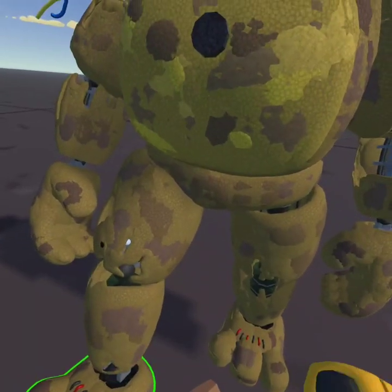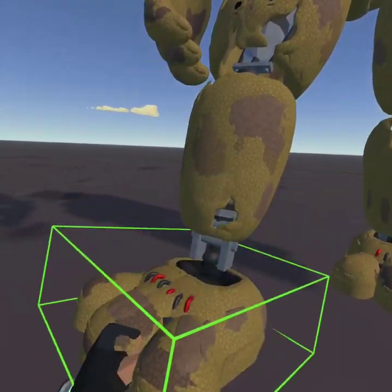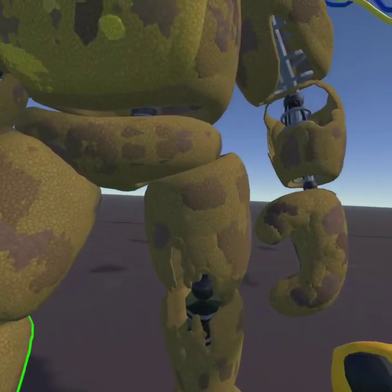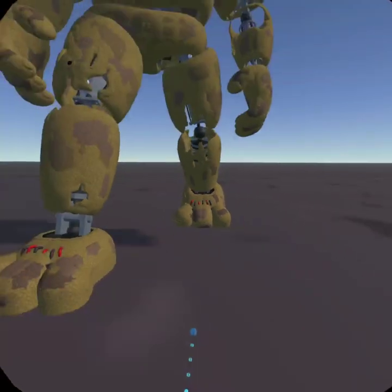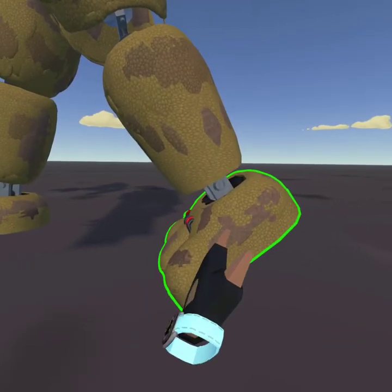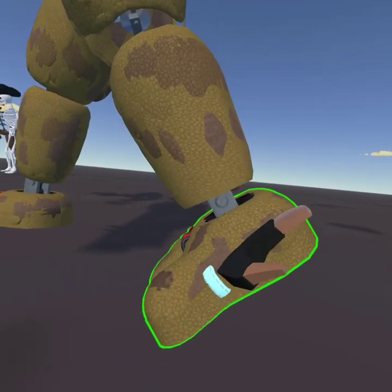Then for the second frame, you're gonna want the foot that's in the air to go on the ground, and then slide the other foot back, with that foot going up like it's sliding up.